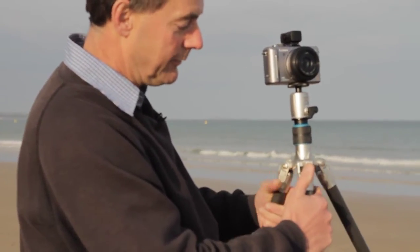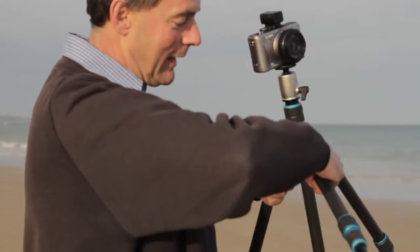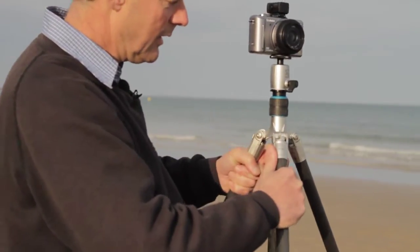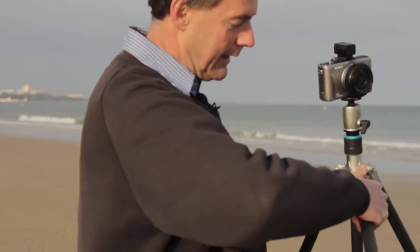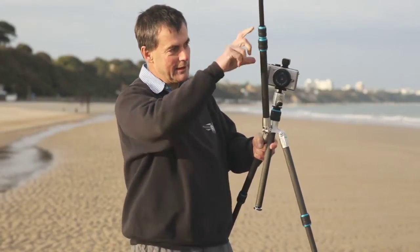The leg has a versatile mechanism to splay, so you can go out and get really low level if you desire. Although I don't do it myself, you can actually have the leg going all the way up and then pack it up within itself.